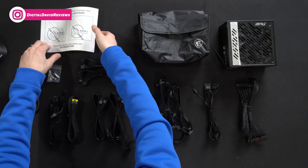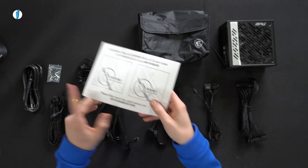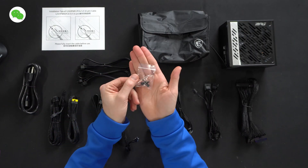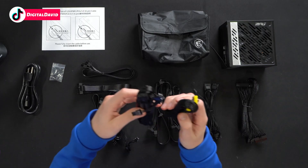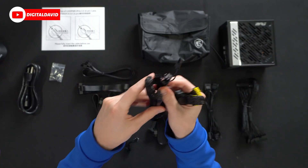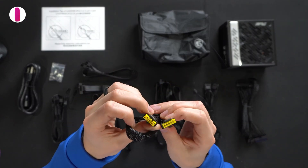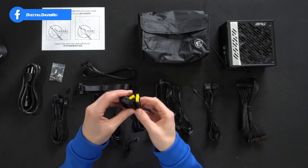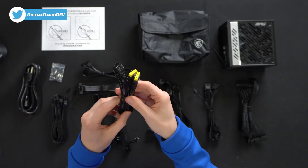Here are all the contents. First up, we have our product literature with an installation tip to make sure the cable is fully seated and inserted. Next, the main power cord from the PSU to the wall, four screws, and then all of our different power cords and cables. We have a new adapter for your PCIe if you prefer, and then the 600-watt cable with the yellow tips — really easy to identify among other cables, and you can tell at a glance if it's fully installed.